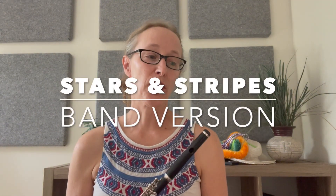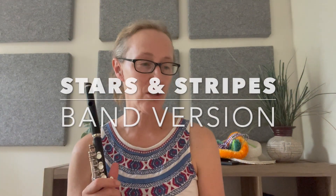Hello piccolo players. It's starting to be about that season — Stars and Stripes — and I'm going to go over the main famous solo. In this video I'm doing the band version, so it's in A flat major, which I think is a lot harder than the orchestra version, which is what I usually have to play, which is in G major. This one's harder because you always have to go up to the high A flats, which is a very pesky note on the piccolo.